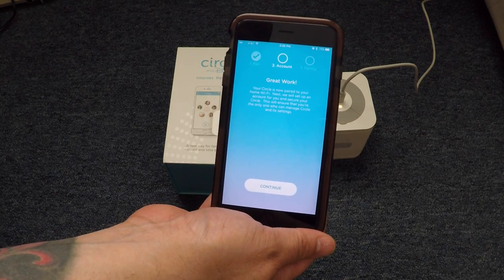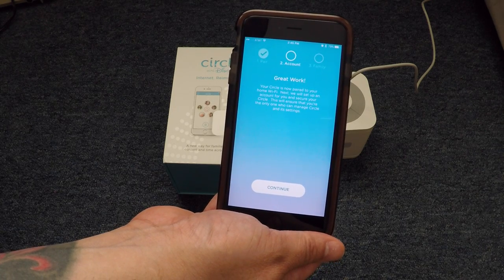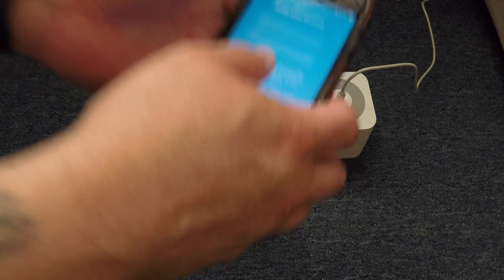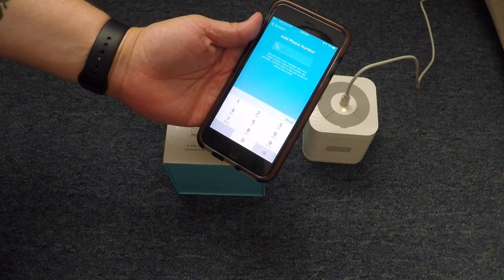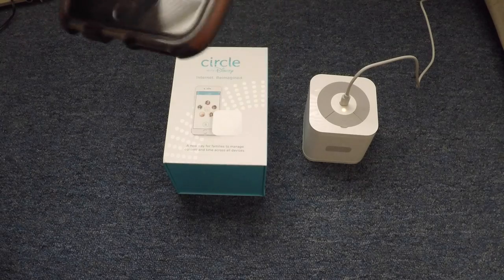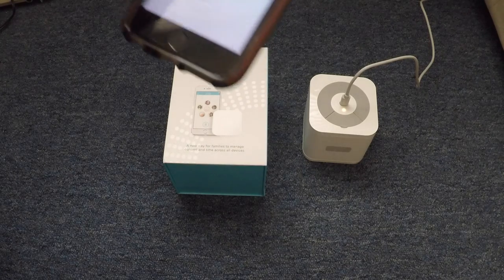Return to Wi-Fi settings and connect back to Freeloading Guest — when you return, we'll get you set up with your Circle account. Let's go back onto Freeloading Guest, which is the network the kids are on. It's connected, we'll go back to Circle. It says great work — your Circle is now paired to your home Wi-Fi. Next, we will set up an account for you to secure your Circle; this will ensure you are the only one who can manage Circle and its settings. We'll hit continue. I'm going to put my name and email in. It comes up to add your phone number — they'll send a text with Circle's access code so you can authenticate. The code was sent, you enter it here, and it says verifying.